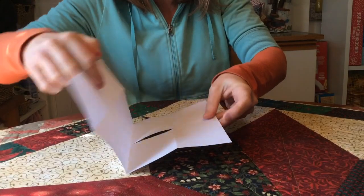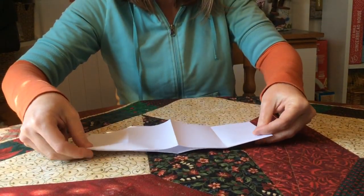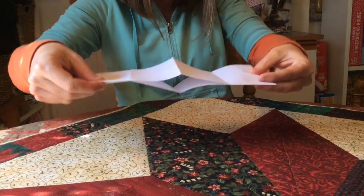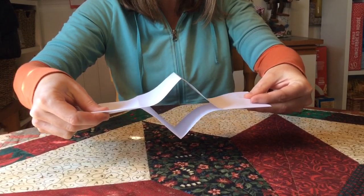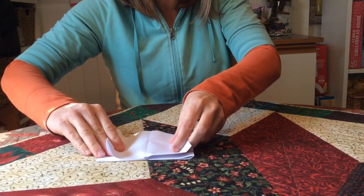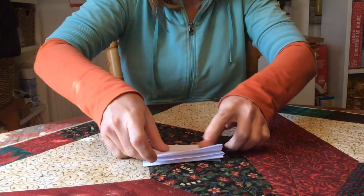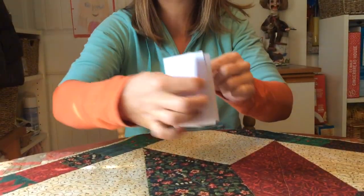Then we're going to unfold the paper and fold it hot dog style. When I squeeze the two ends together I can see a diamond shape. So I'm going to squeeze, see that diamond shape, keep going and flatten it, and then fold this over. Ta-da! I have my little book.